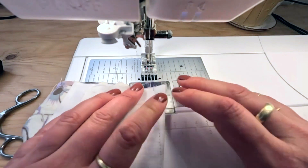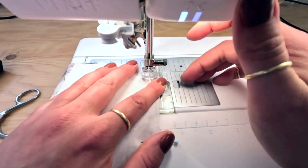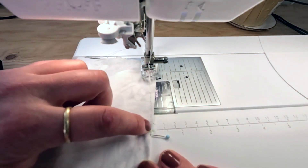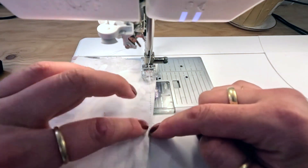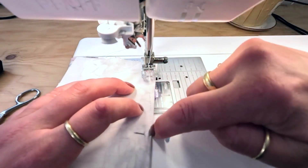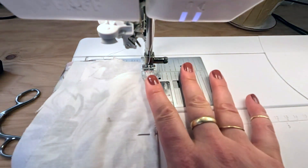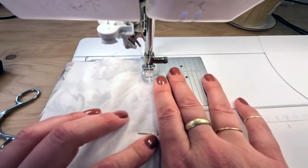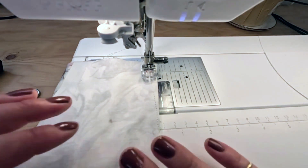Here we are at our sewing machine, about to sew this dart. I'm going to start right at that notch and backstitch at the end. I'll try to sew in a more or less straight line, but as I approach that little circle marking the end of the dart, I want to gradually taper off so I don't have a weird angle where the dart ends. I want it to be as subtle as possible. If you need help sewing darts, we have a dart post linked below.